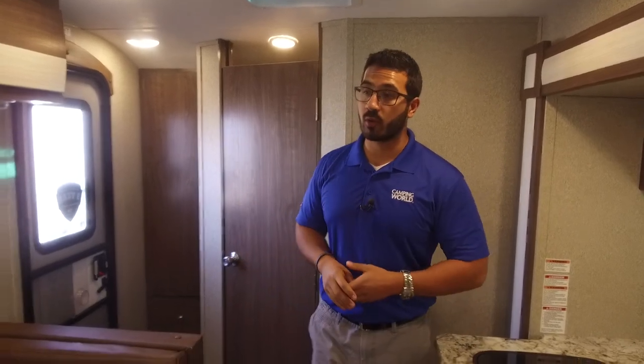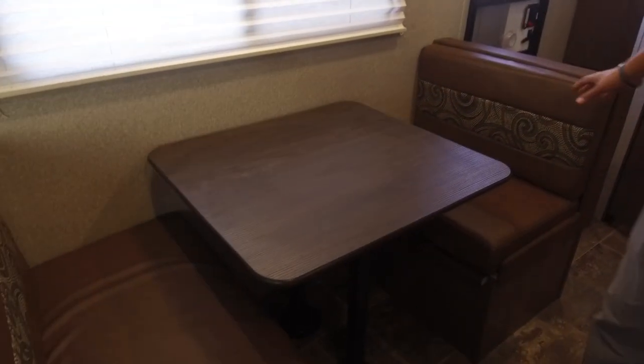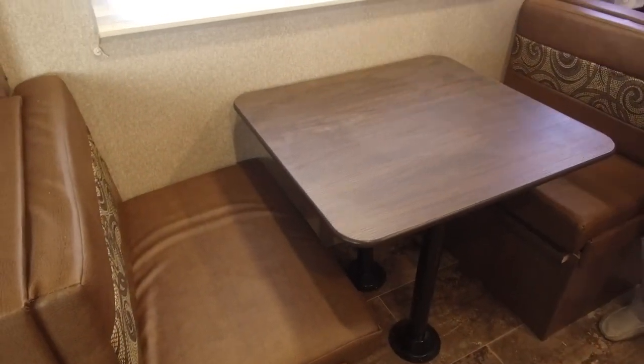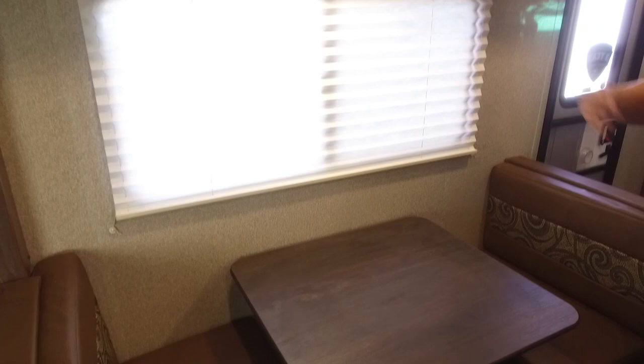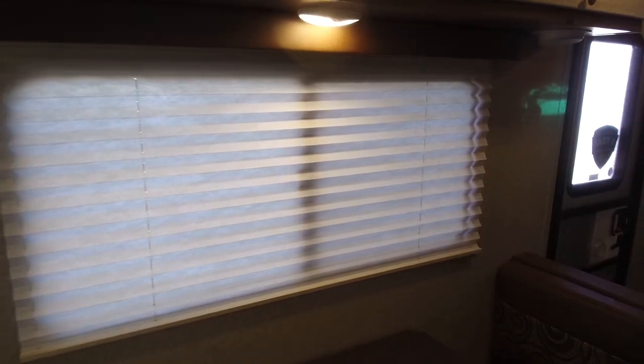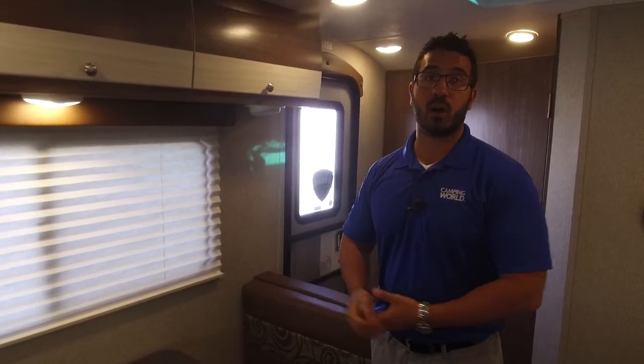We'll start off right over here on the door side. One of the things I love about this floor plan is it allows for a dinette right here on the campsite, which gives you this big beautiful window and a view out to your campsite. This is the view you want — looking out to your campsite, not staring at your neighbors, so when you're having your breakfast or your morning cup of coffee, you're getting the view that you want.